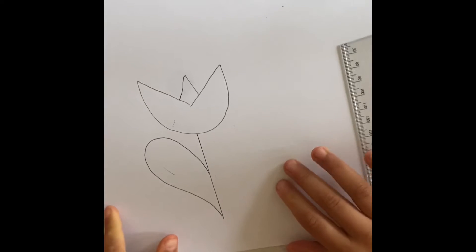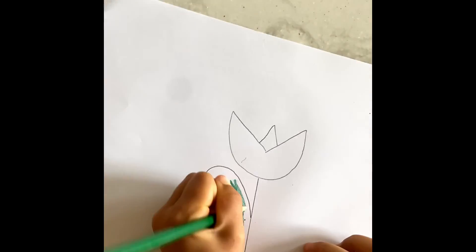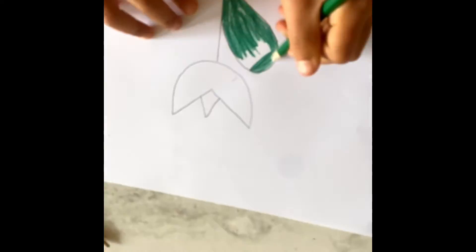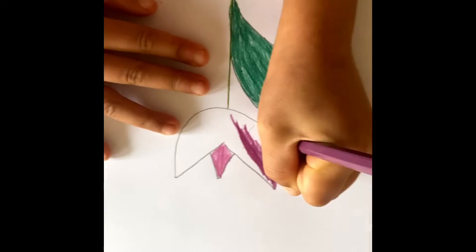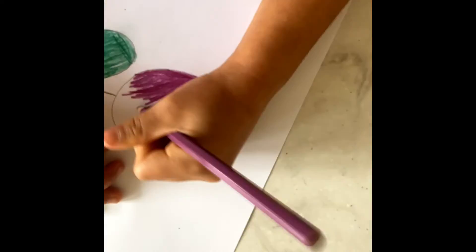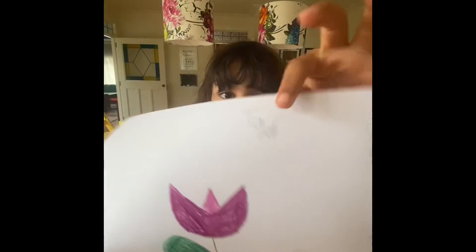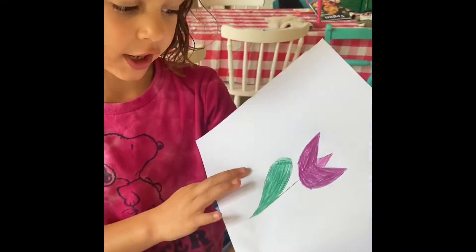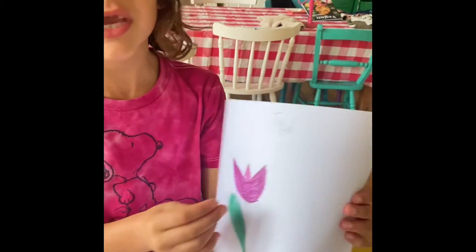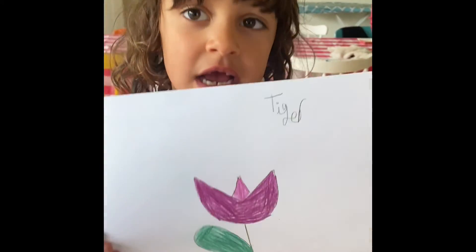And then we're gonna color it. Hi guys, so this is my finished product. I chose these colors — green, purple, pink — but you can choose any colors you want. It does not matter.